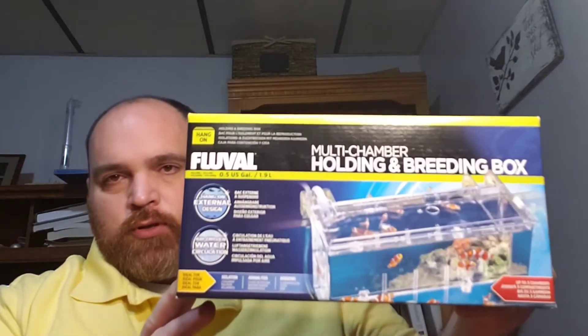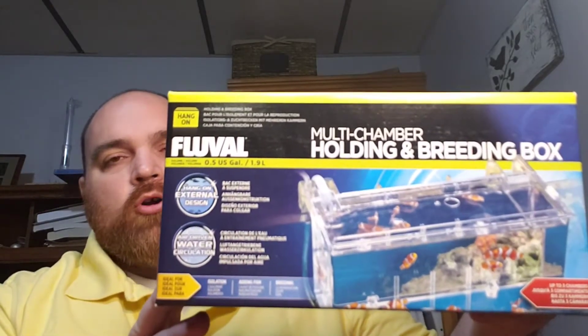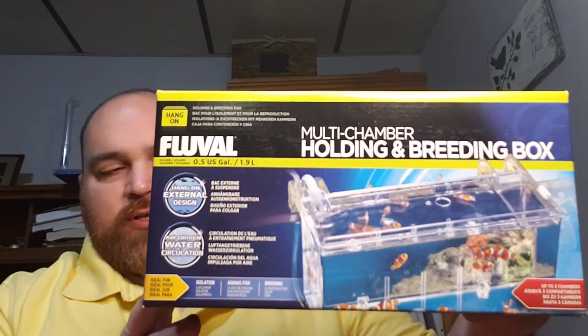Welcome to Ian's Fishroom. I'm Tim and today we're going to be talking about the Fluval Large Breeder Box. We're going to take a look at all the parts, show you how it goes together, and then show you a little bit about what I do with it, how you could use it for yourself, and where it'll be useful for you.